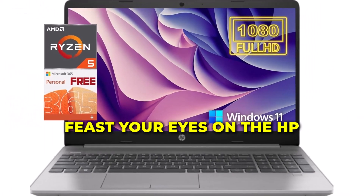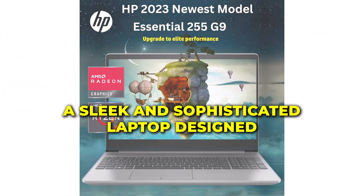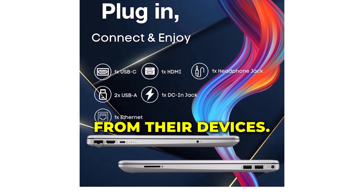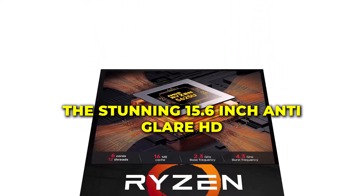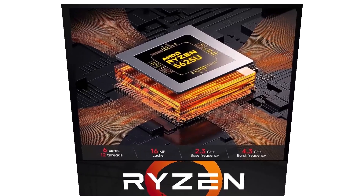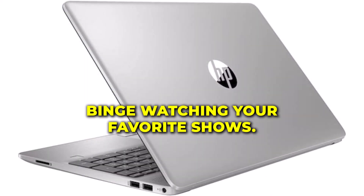Feast your eyes on the HP Essential 255 G9, a sleek and sophisticated laptop designed for those who demand more from their devices. The stunning 15.6-inch anti-glare FHD display ensures crystal-clear visuals, whether you're working on spreadsheets or binge-watching your favorite shows.